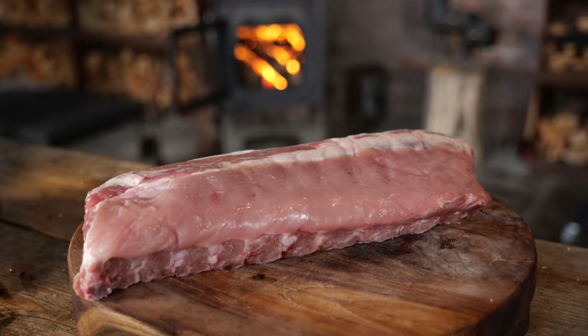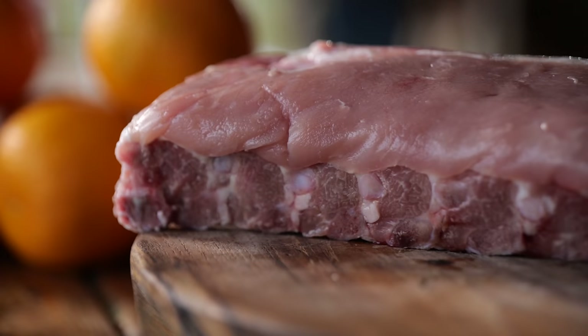It all starts with a good rack of ribs, and this is Dutch heritage pork — locally grown and beautifully marbled with a lot of intramuscular fat. And fat means flavor.